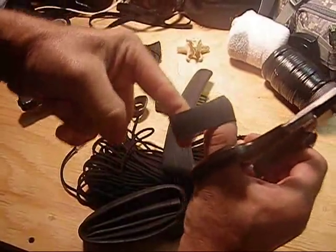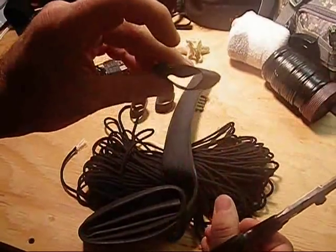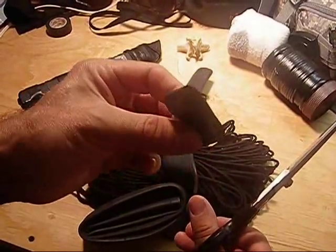They make them in different widths, and you're going to need different widths for different size sheaths.